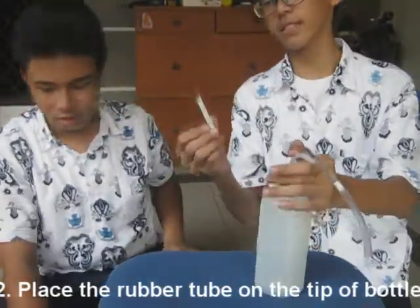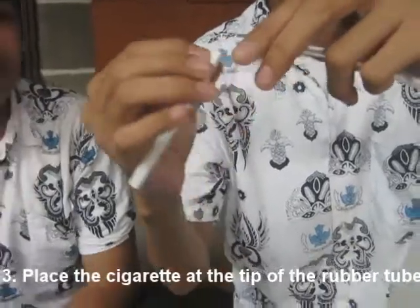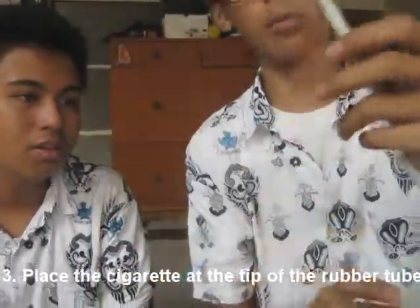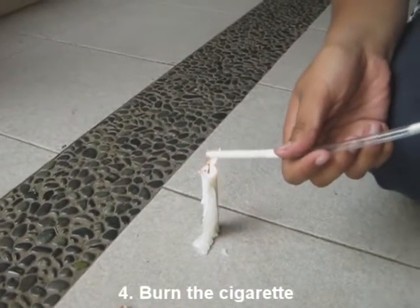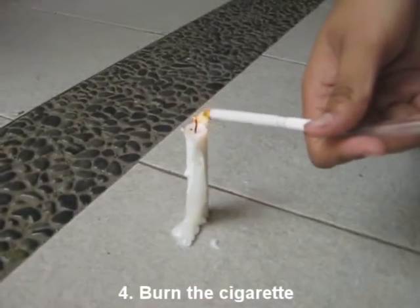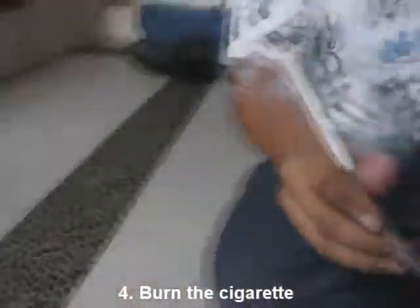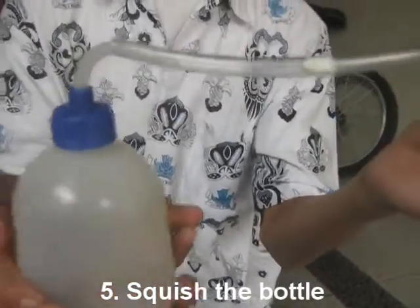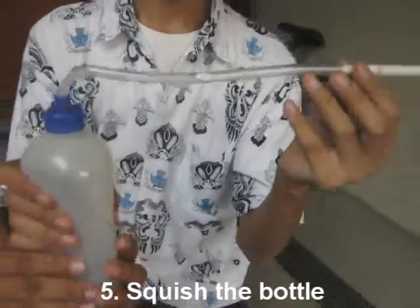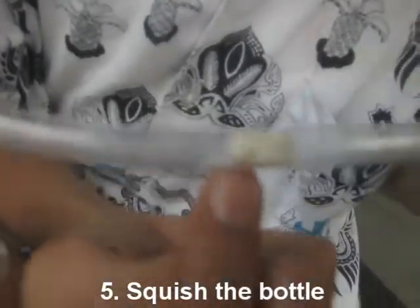And then, we place the cigarette at the tip of the rubber tube, like this. And we burn it. After we burn it, we squeeze the bottle. Look at this — this is the smoke, and this is the nicotine, contained in the nicotine.